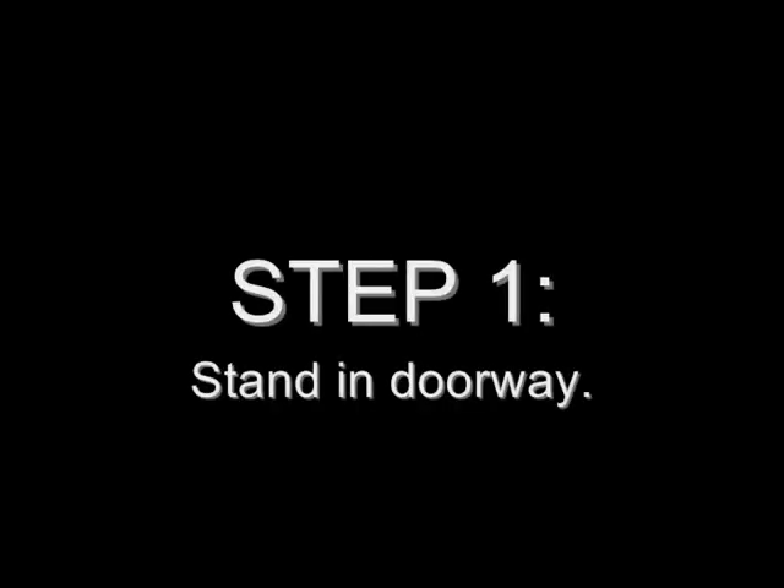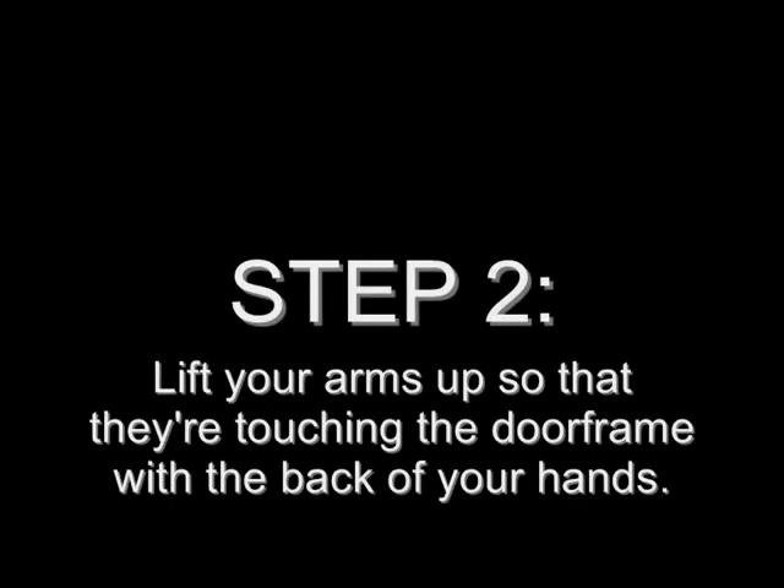Step 1. Stand in a doorway. Any doorway will do, just like this one Billy's using. Step 2. Lift your arms up to the clutch of your door frame with the back of your hands, just like Billy's doing here.